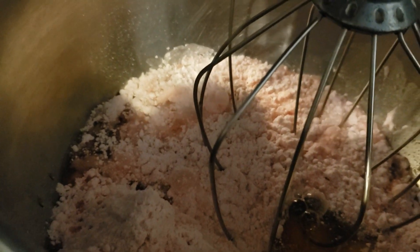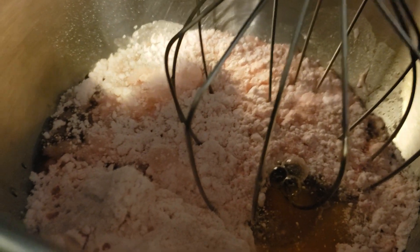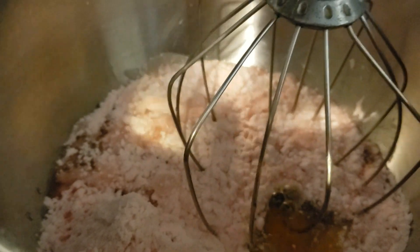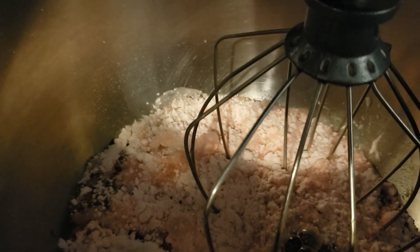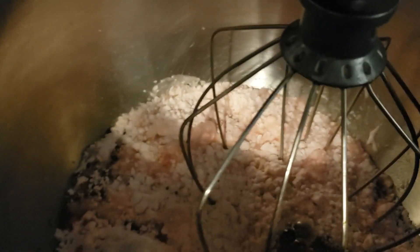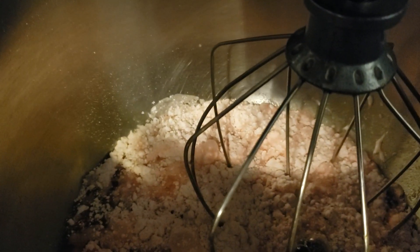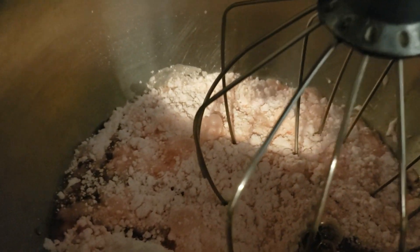I'm mixing up the strawberry cake for the strawberry rhubarb pie. You can use just a box cake mix — a strawberry cake mix, yellow cake mix, or white cake mix — you could even make it from scratch. It's all going to be good, but I had a Pillsbury strawberry box cake mix in the cupboard, so I thought I'd use that. I took some rhubarb out of the freezer and it's defrosting.